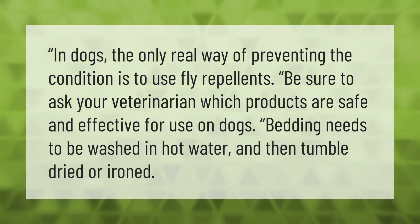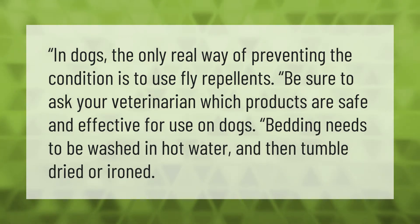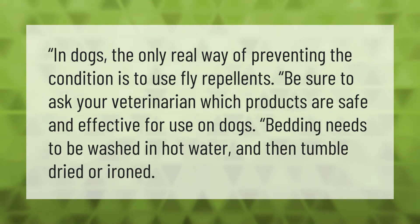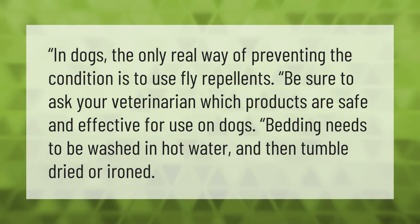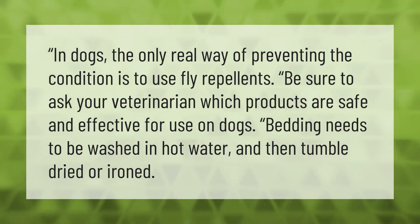In dogs, the only real way of preventing the condition is to use fly repellents. Be sure to ask your veterinarian which products are safe and effective for use on dogs. Bedding needs to be washed in hot water and then tumble dried or ironed.